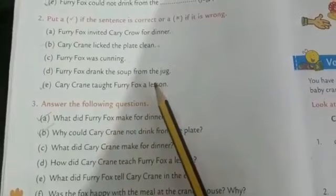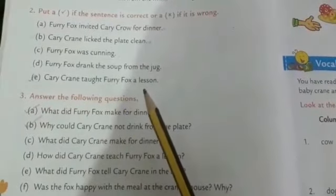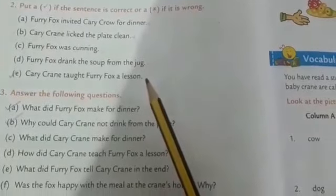Furry fox drank the soup from the jug. Is it true or false? Yes, it is false, so we can put a cross here. Carry crane taught furry fox a lesson. Is it true or false? Yes, it is true, so we can put a tick here.